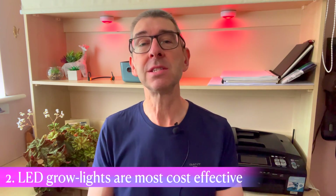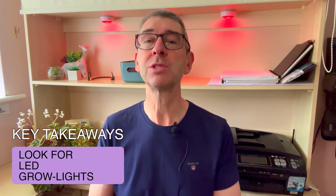Number two of the key considerations: LED grow lights are more cost effective and efficient than other types. That's the key takeaway from that particular point. Most plant hobbyists will be better off looking for LED grow lights.